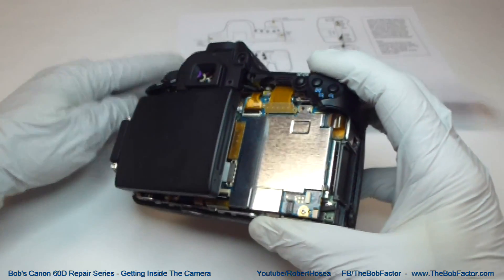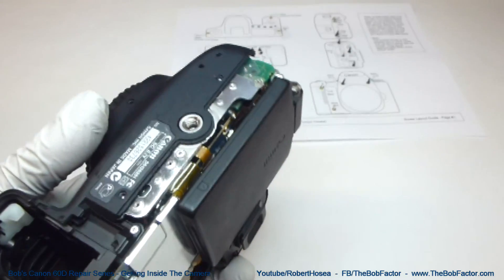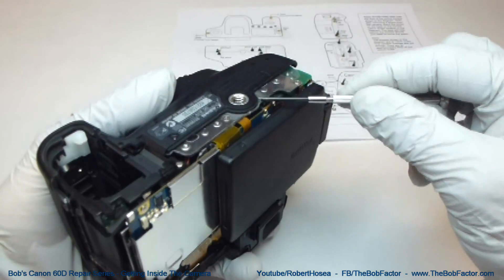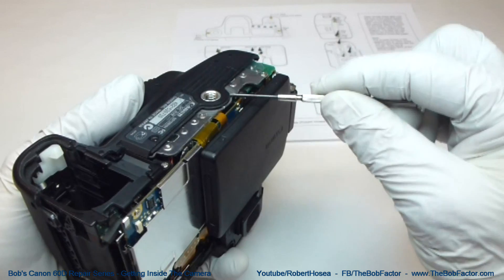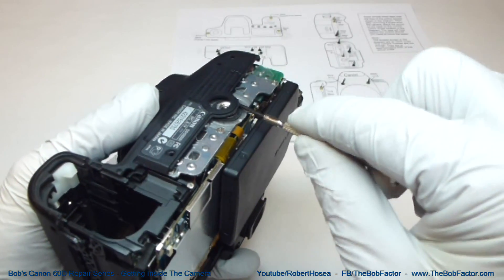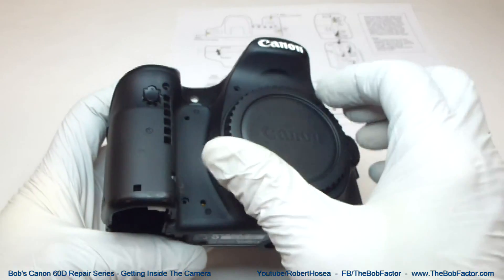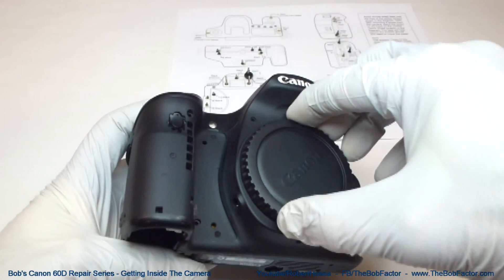Now to get the front part off, just take a screwdriver and slide it underneath this section right where the screw for the tripod mount is. All you need to do is get it up high enough so it goes over the top of that, and then it should lift right off. You may need to take this protective cover off when you do it.